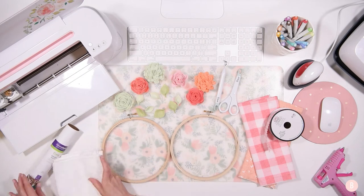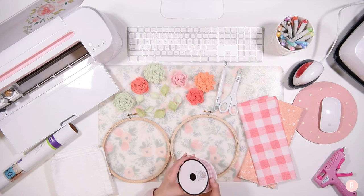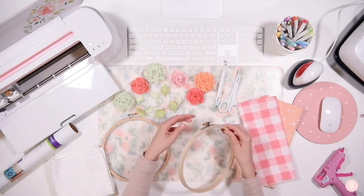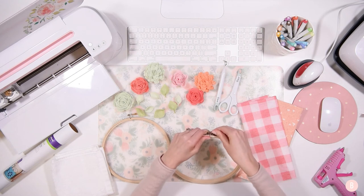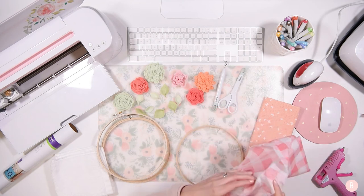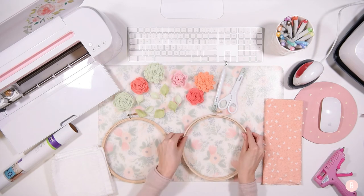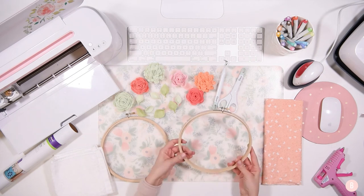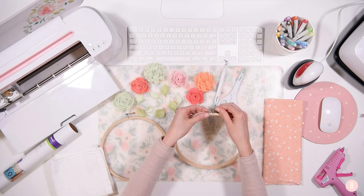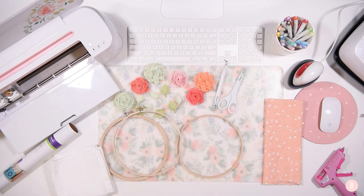So for the beginning of the project, before Design Space, I'm going to place the fabric inside the embroidery hoops. I'll just unfold these. If you've never worked with an embroidery hoop, it comes as a loop within a loop with a little screw at the top. You're just going to untighten it and the top part just slips off, so you'll put that over here.